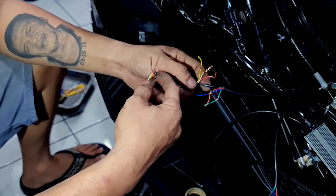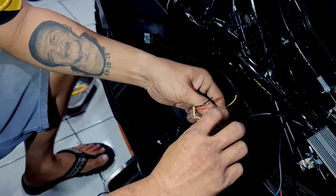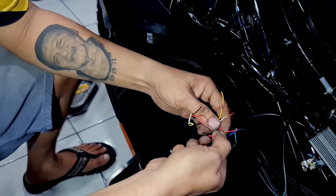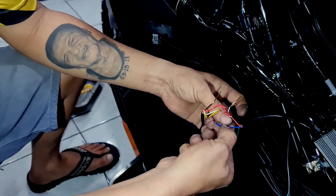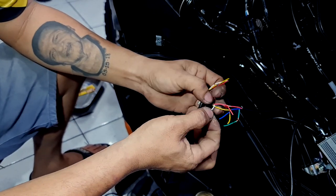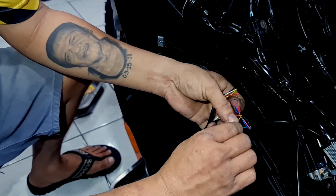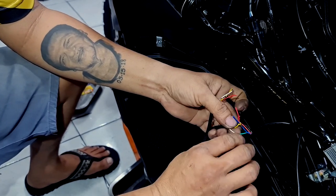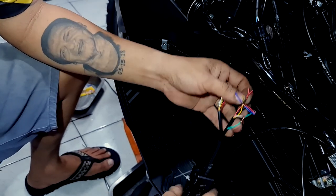Here's how the wires connect: black to black, red to red, yellow to blue, and white to green. Just to recap: red is to red, black is to black, blue is to yellow, and white is to green. The important safety note is to always wrap the black wire — the negative — so it doesn't make contact with the positive wires (white, red, yellow), which could blow the fuse.